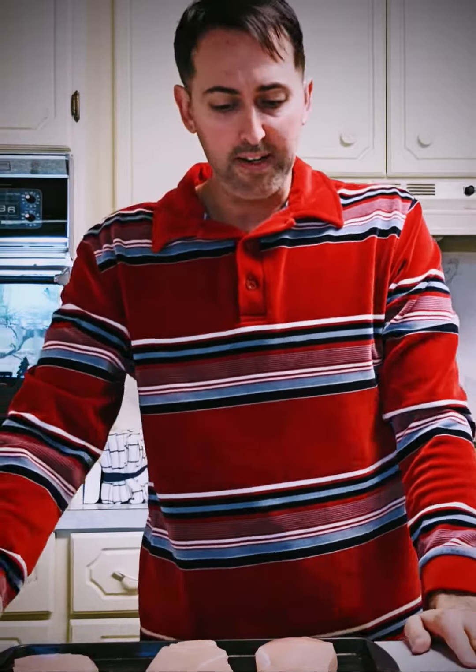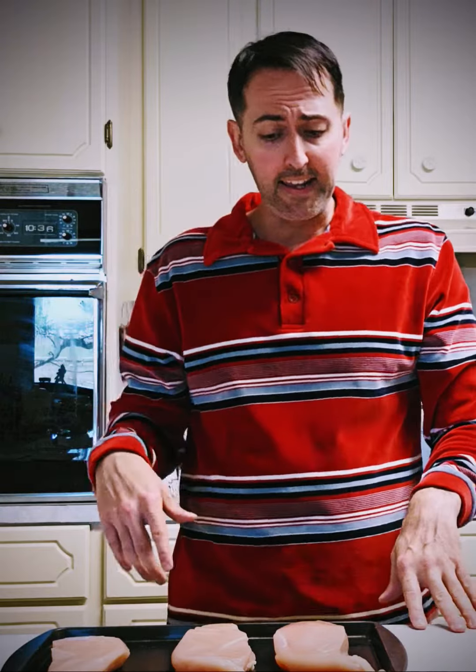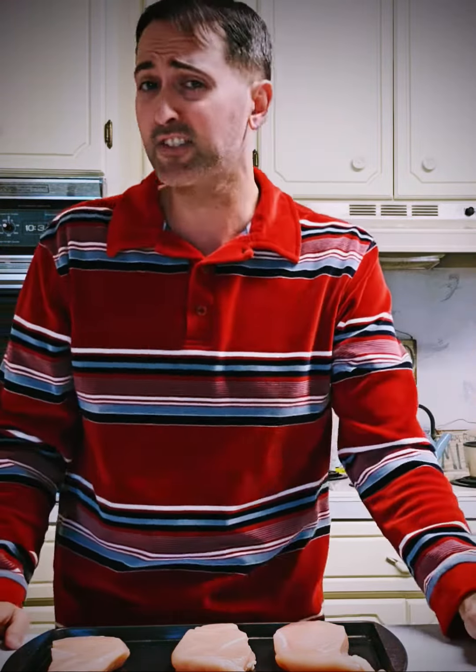Hey y'all, welcome back to another episode of Cooking with Trevor. As always, I'm your host Trev, and today we'll be making a delicious zesty pepper chicken with a fresh marinara sauce and noodles. So let's get started on the chicken.